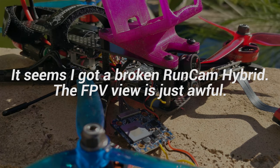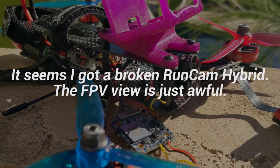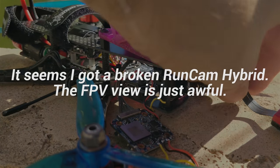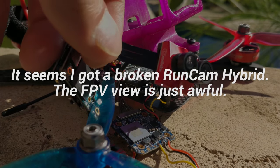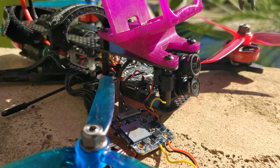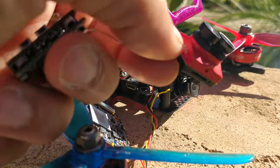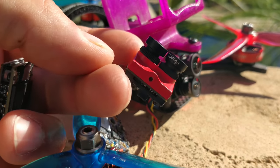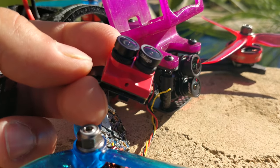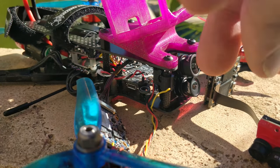It's winter here in LA — wind-ter, not winter — because all we get is wind, so sorry for the background noise. What we have here today is the Caddx Tarsier V2 4K HD and the RunCam Hybrid. Caddx was the first company, I believe, to come up with this dual camera concept of having one camera for the HD feed and one camera for the FPV feed, and that's a pretty novel concept that worked pretty well for this particular product.